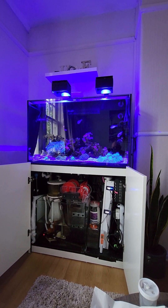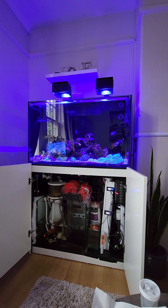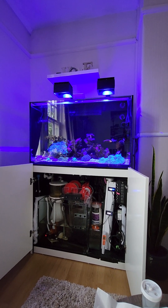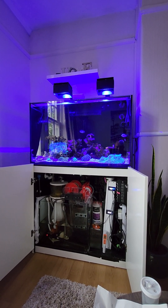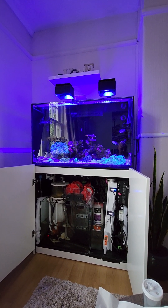Hey guys, welcome back to the channel. My name is Lee, this is Reefer Explained. Today we're doing a quick update and review on the tank, plus a new product review. Recently I've installed a pH meter and I've also picked up a secondary pH pen.